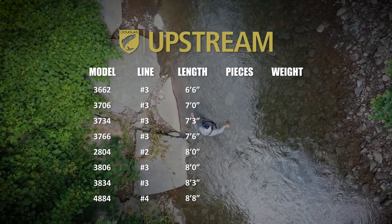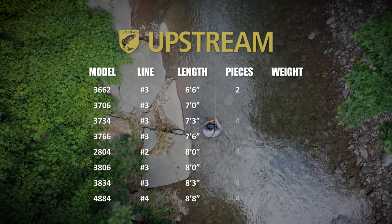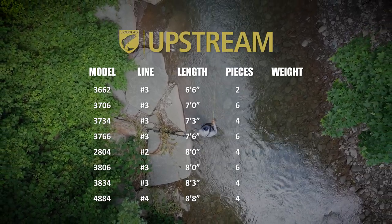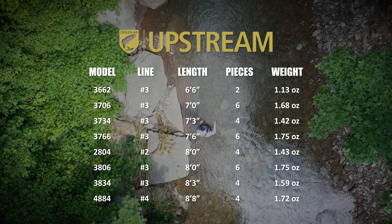With lengths ranging from six foot six inches to eight foot eight inches, and come in two, four, and six-piece models. Rod weights range from a mere 1.13 ounces to 1.75 ounces.